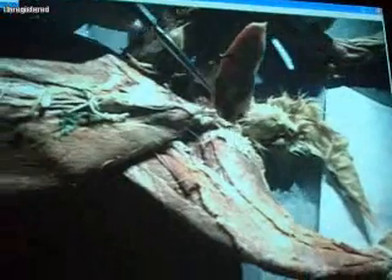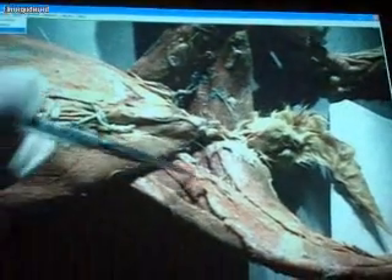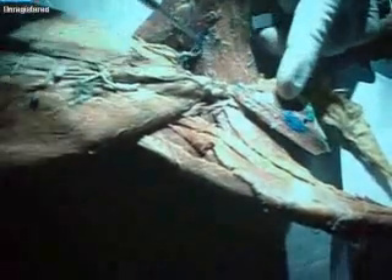Moving over to the front — this big muscle on the inside, that's gracilis. And then there's a very thin muscle; in humans it's actually much bigger, but it runs right in the middle there — and that's sartorius. If you move the gracilis out of the way, you have the adductors down here. Semimembranosis is right here, and semitendinosis is right here.